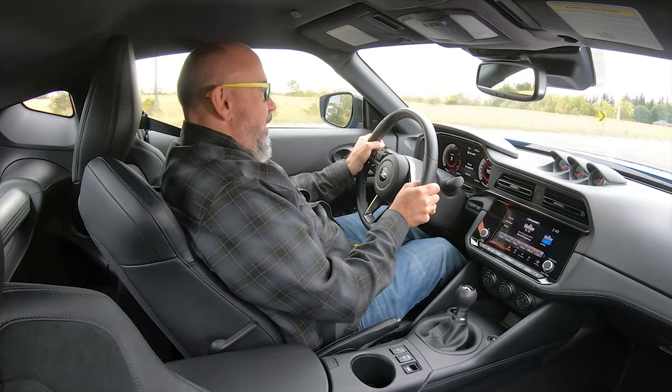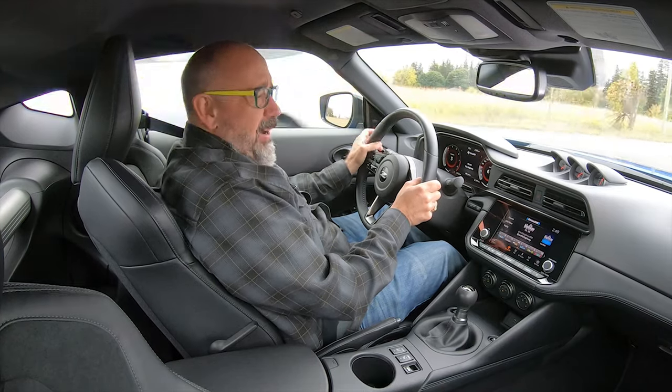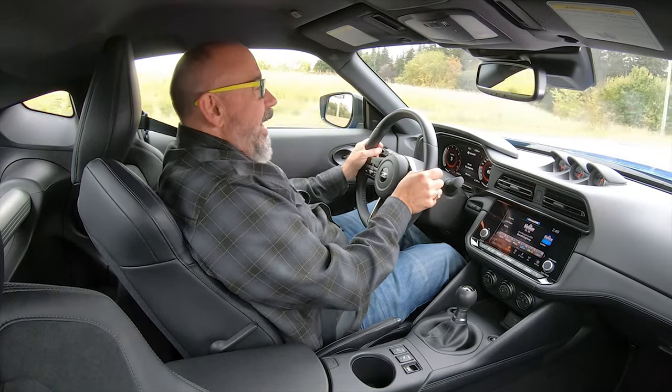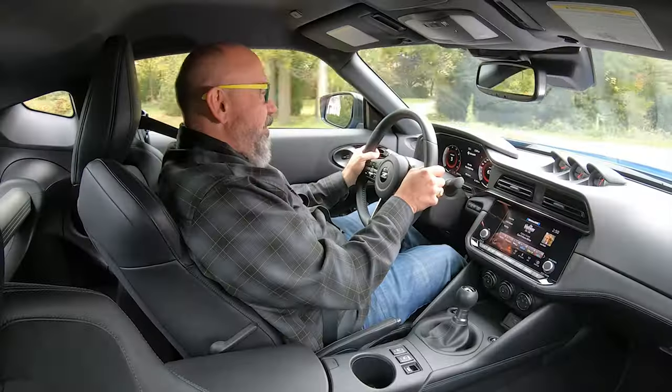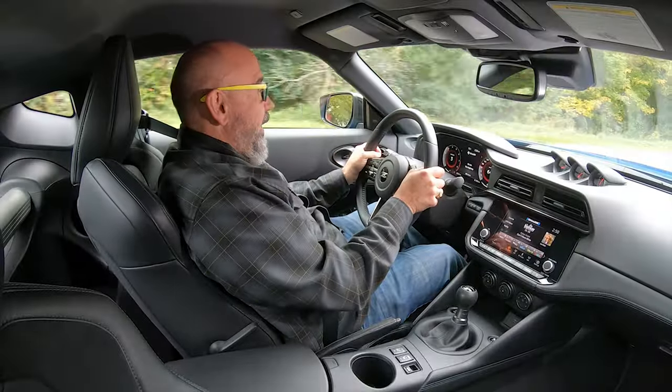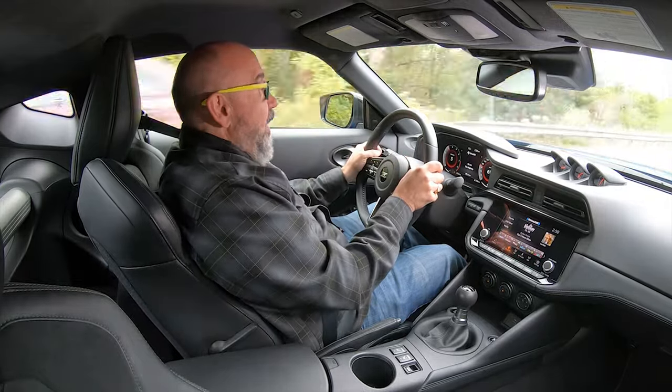This thing does move. The official zero-to-60 for the manual is four and a half seconds, and it definitely feels quicker than that. There is a launch control function for the manual, but I think that's just circus tricks — you really need to understand how to launch a manual gearbox-equipped Z properly. Top speed is about 155 miles an hour, and that is electronically limited. Not quite sure why they do that, but that's more than fast enough for most roads and racetracks.